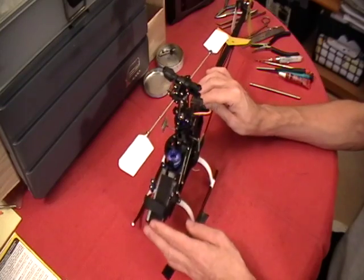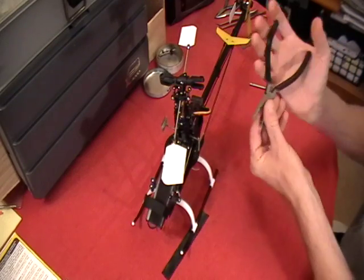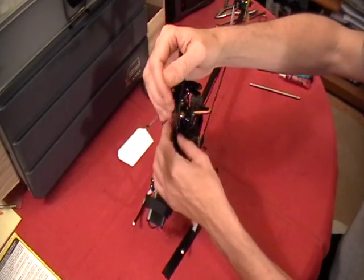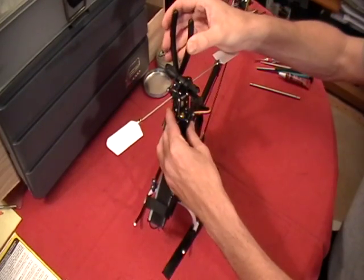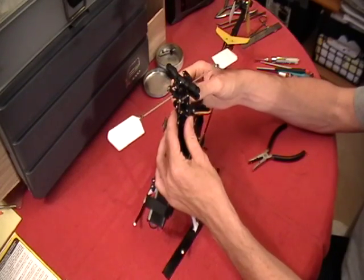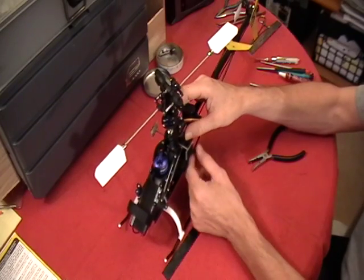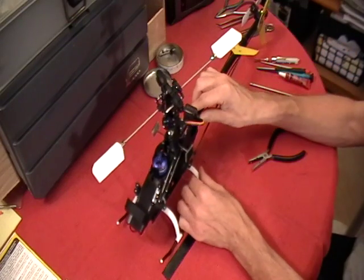The first thing we're going to do is pop our ball links out of the way. As long as we don't turn these, everything should be pretty much the same when we put it back on the heli. But obviously after any repair or removal like this, you definitely want to do a careful pre-flight check, make sure everything's in correct working order, and bench test it before you get to the flying field. If we just gently lay them off to the side, theoretically when we put it back together she should be ready to go.